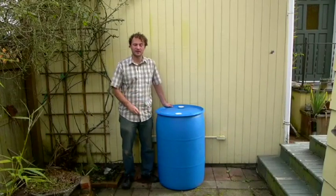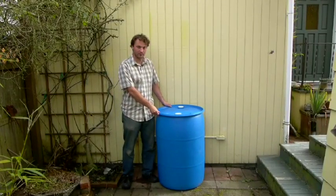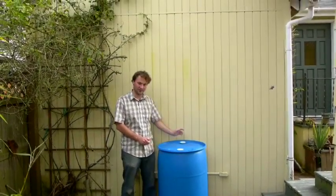This is the rain barrel site before any construction has been done. This is approximately where we're going to be placing the barrel. We have a downspout here, and we're going to bring the downspout along this wall and drop it straight down into the barrel.